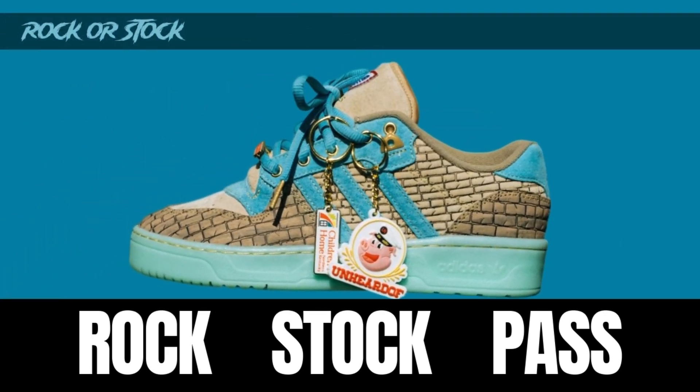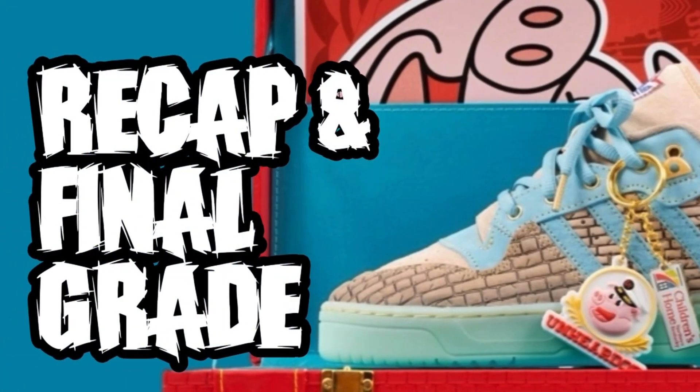So - rock, stock, or pass? What would the average person do if they actually see these in person? It's a dope sneaker, it looks really clean and really different. I think people are either going to rock these or stock them - buy them to see if they gain value, or buy them to put on feet and wear now. It could be a pass as well because it is an out-there design that some people may not be into, but overall these are dope sneakers that'll start conversations.